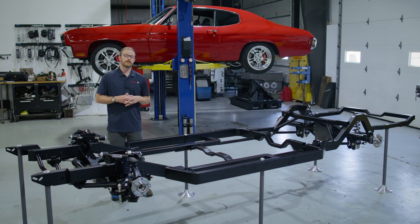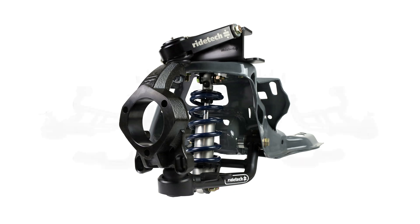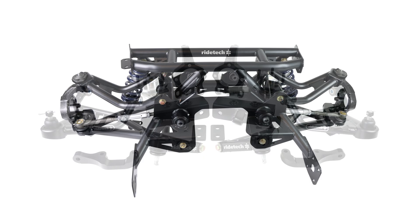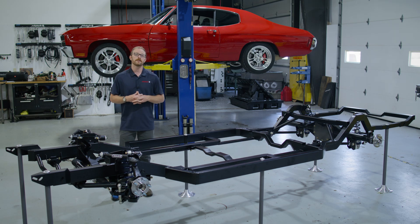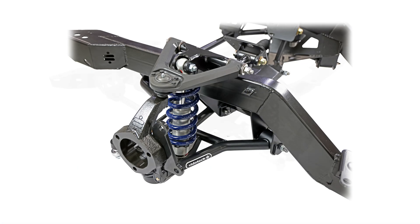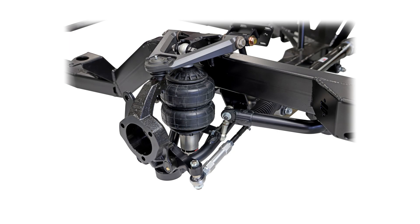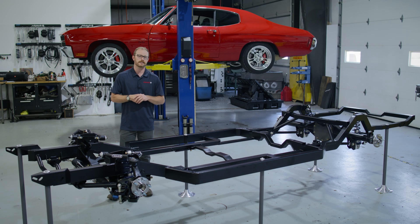In recent years, RideTech has applied its always-innovate approach into some truly outside-the-box products. Our recent Fox Body Mustang SLA front suspension and our bolt-in IRS cradle have been game changers for the Fox Body platform. And most recently, our F and X Body subframes were released to an eager consumer base. Each of these products caused us to think about applying the entire RideTech brain trust toward the development of a complete chassis solution.